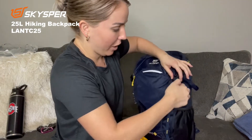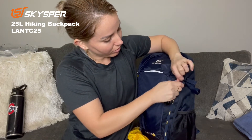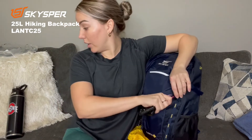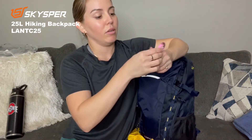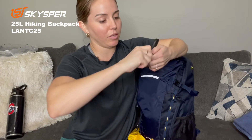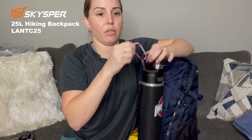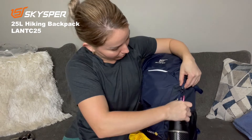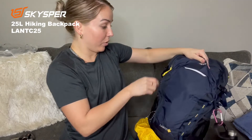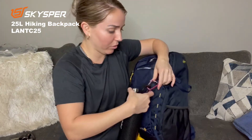Even if you have something you want to hang on here — your keys or anything. It also works for another bottle of water, because I always use these clips. It doesn't come with it, but if you have one you can just hang it on there basically anywhere, because it has a lot of attachment points. I think that's pretty cool.